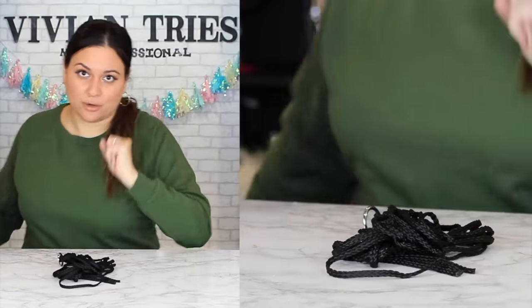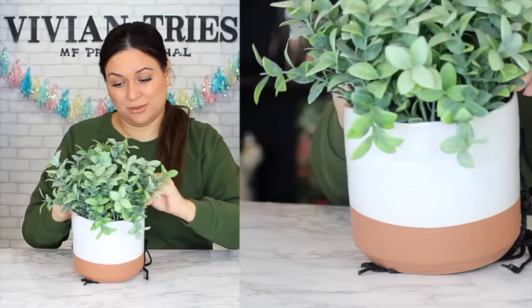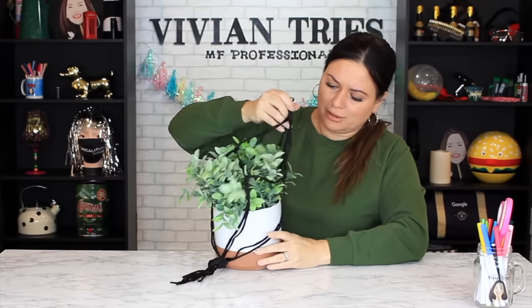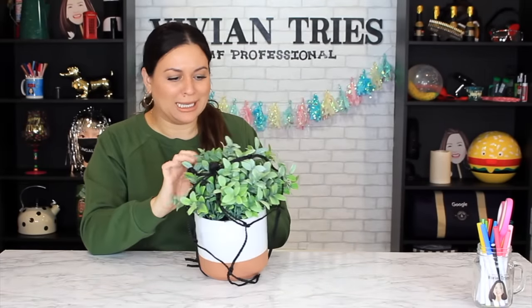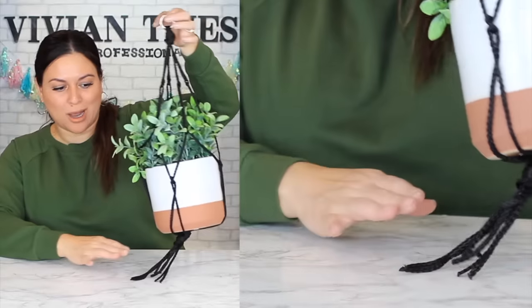Cloth plant hanger — Target charges $30, Dollar Tree charges a dollar 25. It's a 30-inch hanger with a little metal piece to hook from your ceiling or fence. I've never used one of these but I think you just place the planter in and tighten it. Getting grandma vibes but I love it because that look is coming back. Millennials think they're original — grandma thought of it in the 70s. It's customizable at the bottom for a big pot. I'm gonna give the rope hanger five Vivian heads.